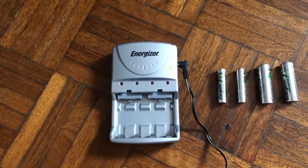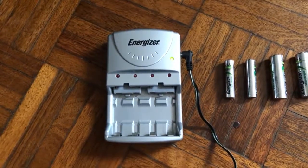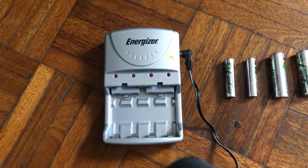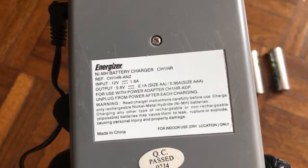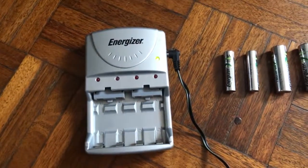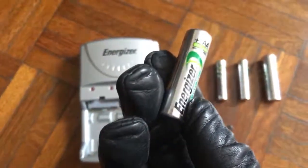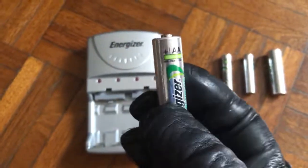Hello everybody. I'd like to make a video about an Energizer Rechargeable Unit. I've had this for 15 years now — that's a long time. Back then it only cost about $89. I've only ever used Energizer rechargeable batteries, and over those 15 years they could have saved me close to $1,000.